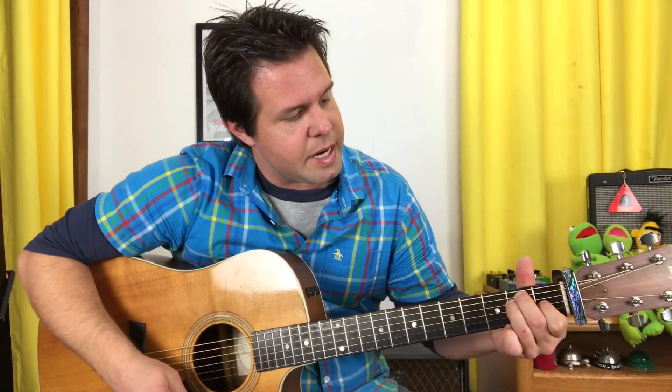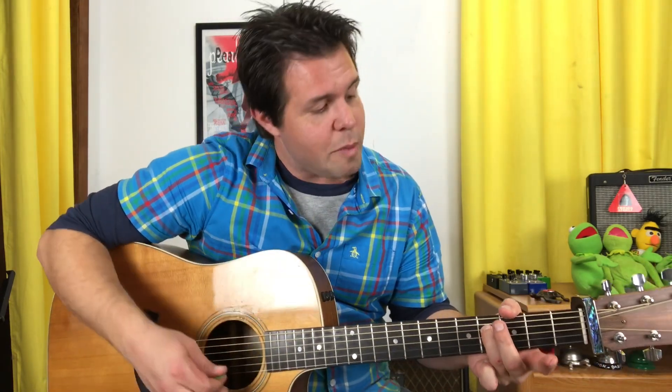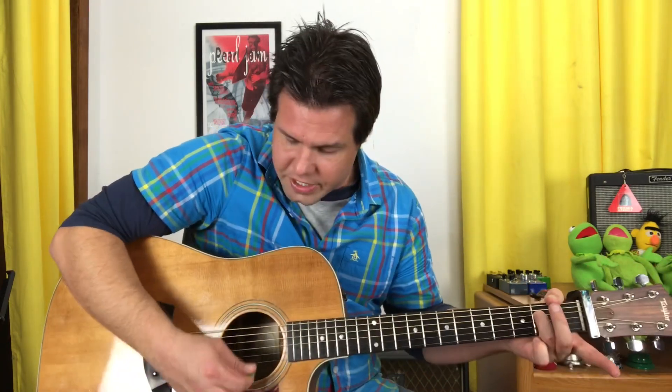Then you're going to hammer onto the A string second fret with your middle finger, give it some strums there. Then your ring finger is going to slide out from two to four on the D string. You can abandon everything else.